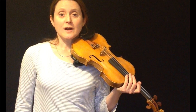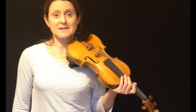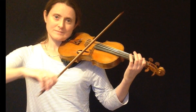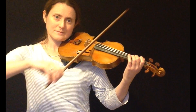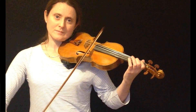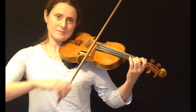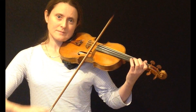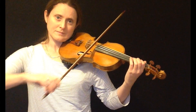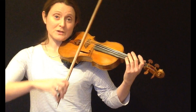The fingering for a chromatic scale starting on D and a chromatic scale starting on G is exactly the same as the chromatic scale starting on A. So starting on a D sounds like this. So starting on a G sounds like this.